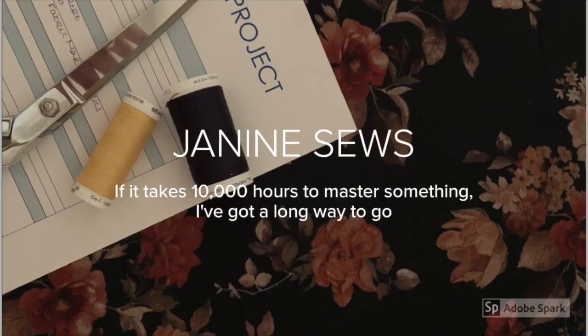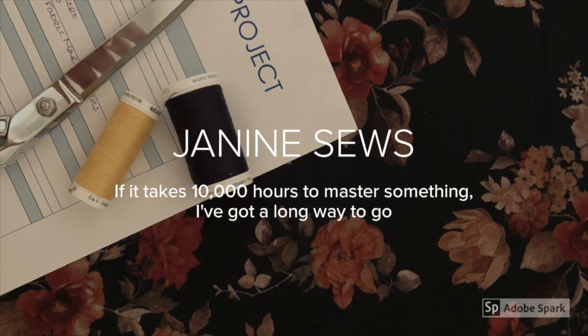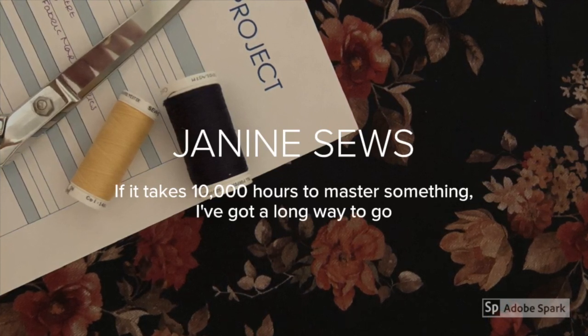Hi, I'm Janine and this is Janine Sews. This is just going to be a quick video today to show you two quick projects. I know in my last video I told you about several big projects I have underway and they're almost done, but it's such a beautiful day I just wanted to come outside and enjoy the sun and the cool weather and tell you about this top that I made.